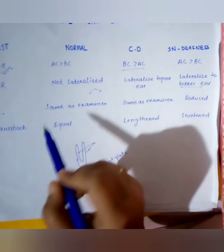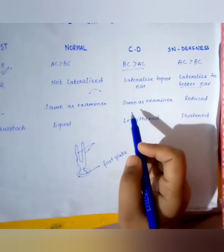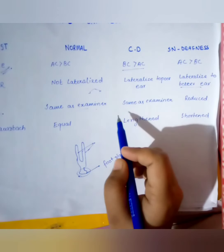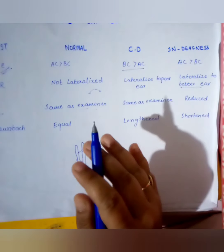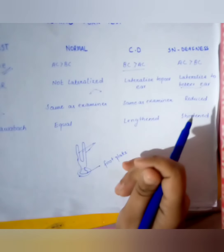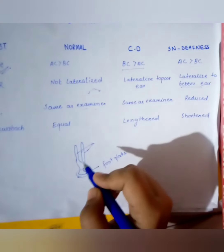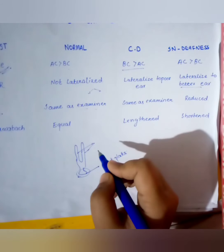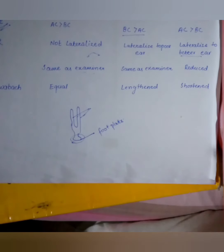In normal hearing, the patient hears the sound for the same duration as the examiner. In conductive hearing loss, the patient also hears the sound for the same duration as the examiner. However, in sensorineural hearing loss, the patient's duration is reduced — the patient stops hearing before the examiner does.